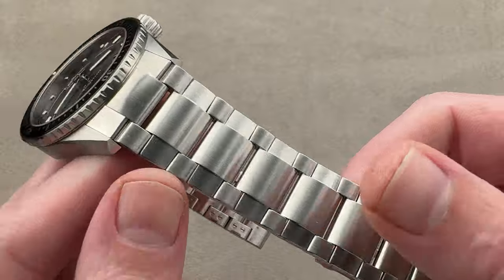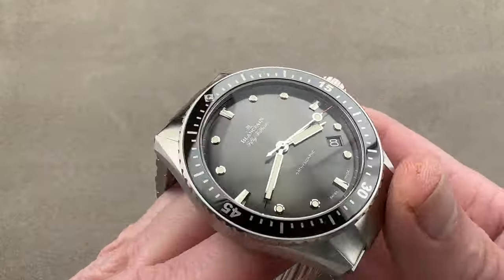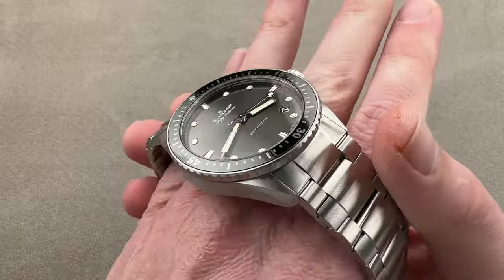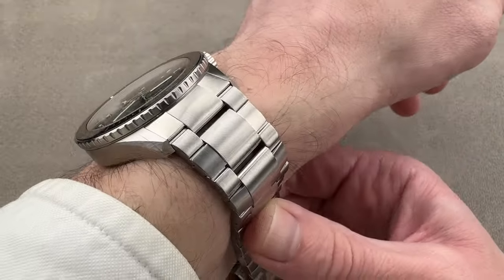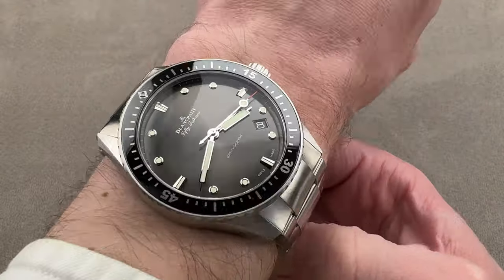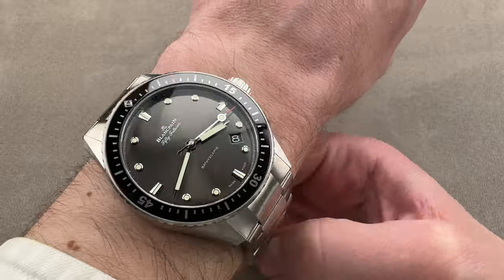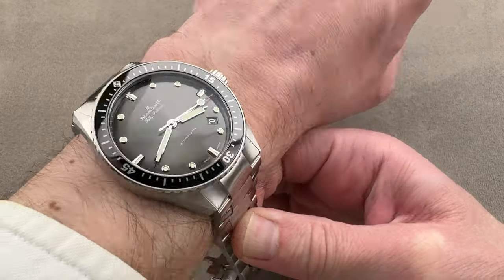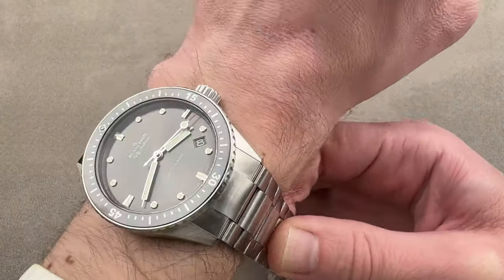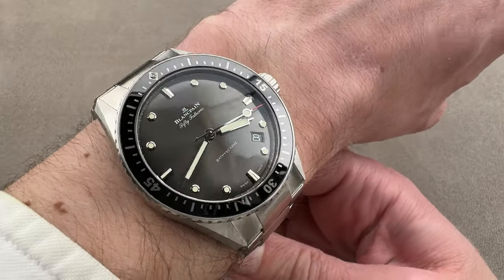There is a bracelet design commonly associated with the Bathyscaphe — this is not it. This is generally associated with its older brother. It changes the look of the watch and makes it more contemporary. It's also somewhat easier to wear as there's a great deal of articulation and flexibility. The watch itself is suitable for a wrist as small as 15 centimeters circumference, but on this solid end link bracelet, you're going to want a wrist of 16 centimeters or larger.